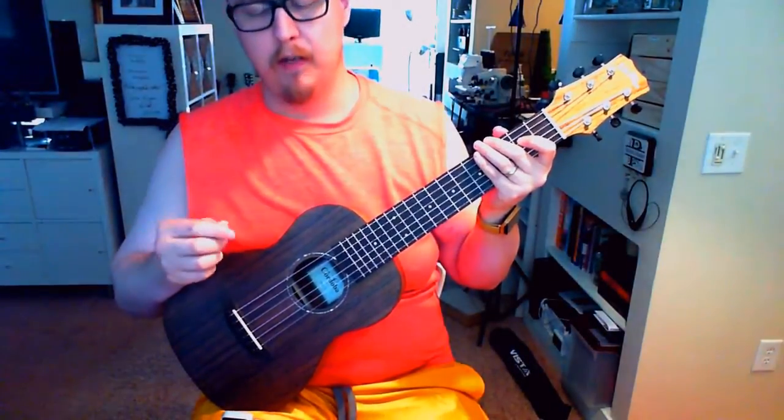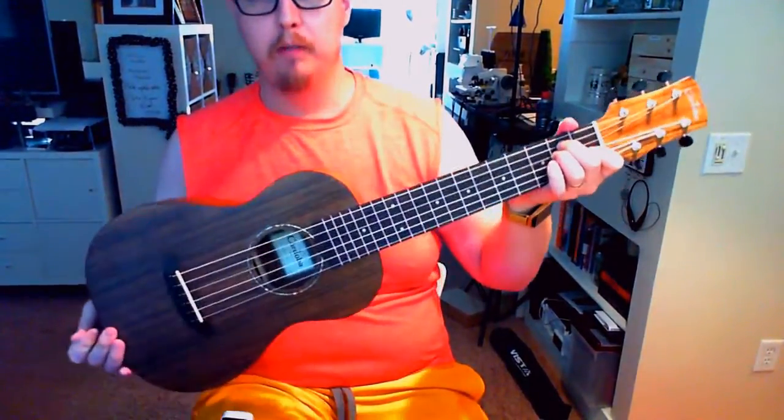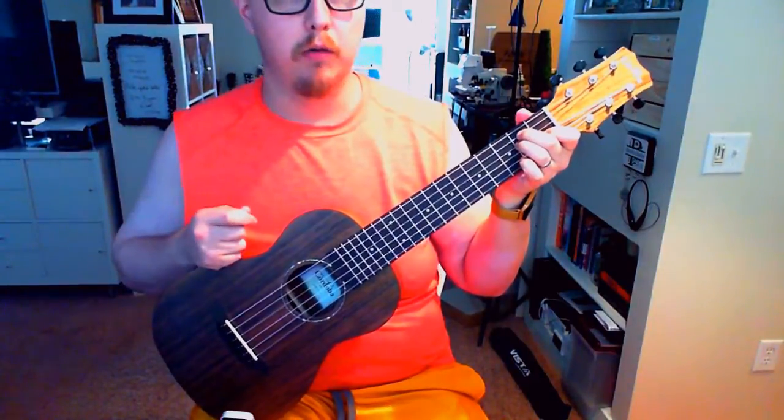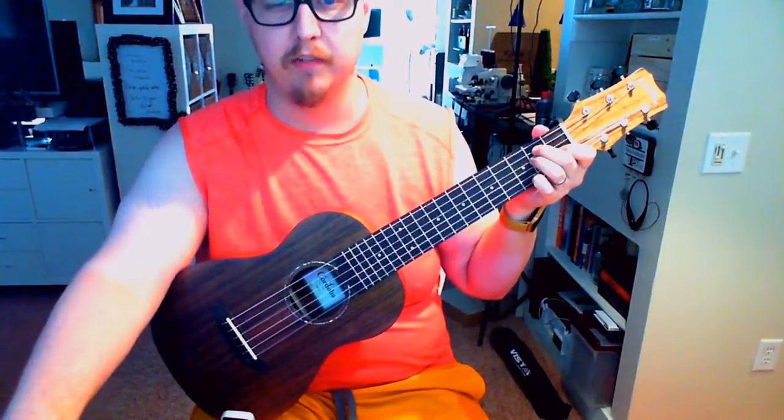Hey there, everyone. My name is Mitchell Plyler, and I had posted up about my Cordoba Mini-O on Reddit. I'm not even sure how long ago it was, but I did get a message from someone and they had a few questions, and I figured it'd be easy to make a video for this.